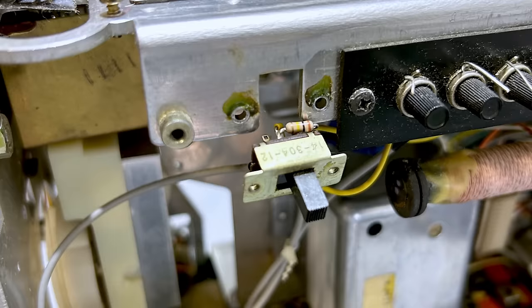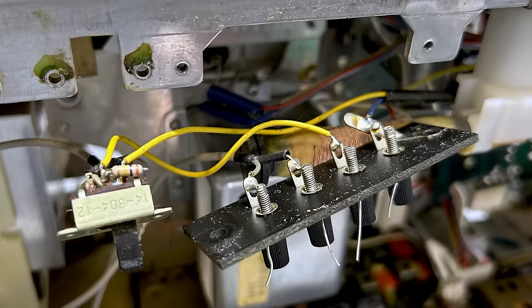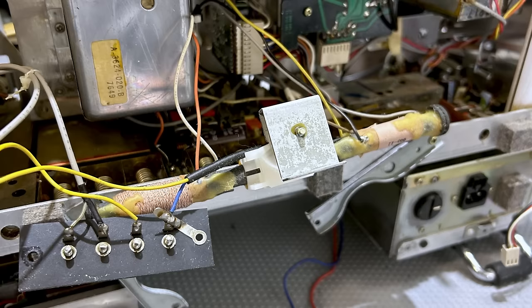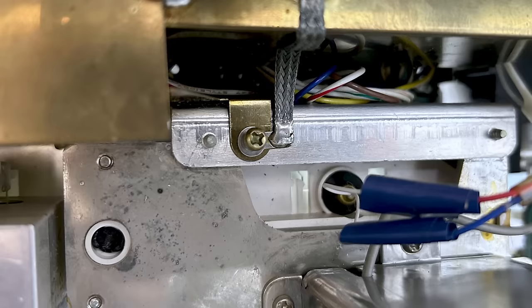I took a lot of pictures at every stage — take a picture, make sure you've got the information that you might need to put it all back together. This involves removing all the paraphernalia at the back, like the antenna connectors and the actual ferrite antenna. You've got to be careful you don't damage that, because it's got wires precariously soldered on there. I took some pictures of the earth strap, everything, basically so that I don't have to scratch my head and wonder how to put it all back.